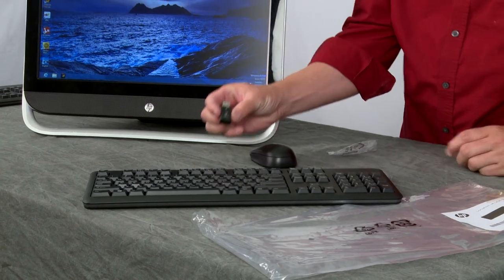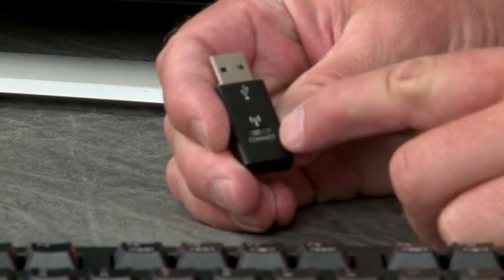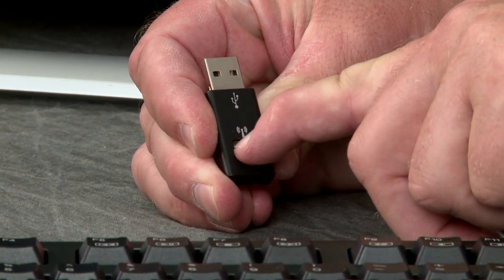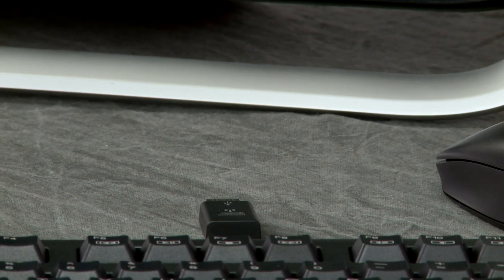Here's the receiver. On the receiver we have the connect button — it's a little button. You can hear the click, but that's the button you need to push to initialize the synchronization process.